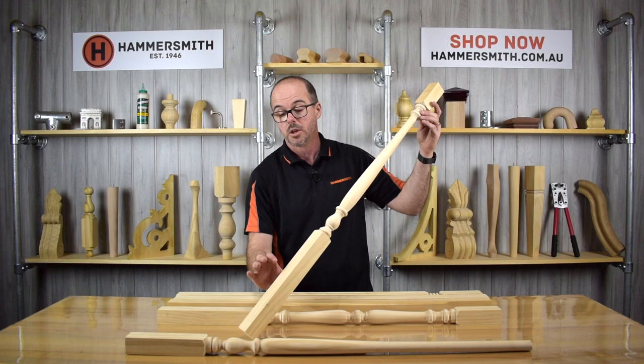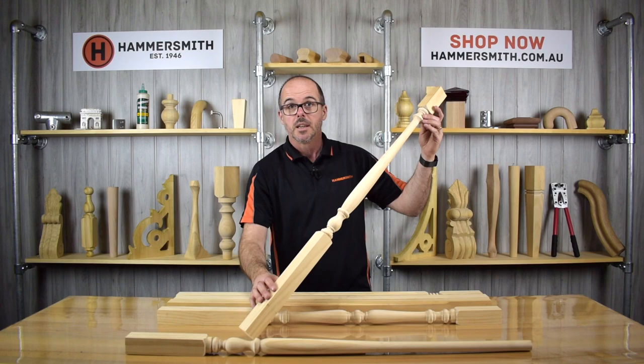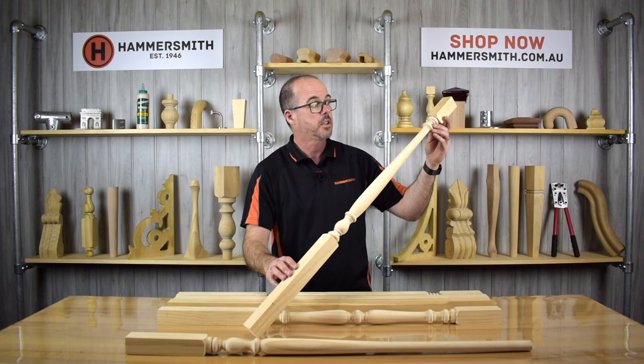The dimensions of all of our balusters here are 42 by 42 millimeters, with a turned section in the middle. This particular design is a metre in length — 1000 millimetres — and we manufacture the balusters specifically at that length so it covers most applications, whether on the angle of the stair or up around the balcony railing. You would then cut the baluster accordingly to the size you need.